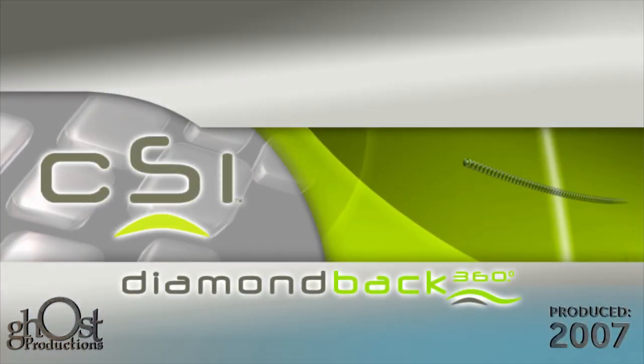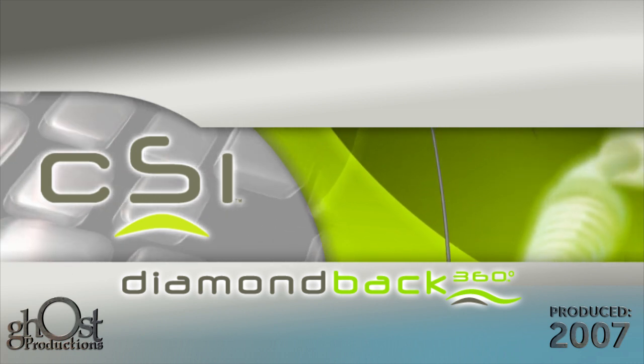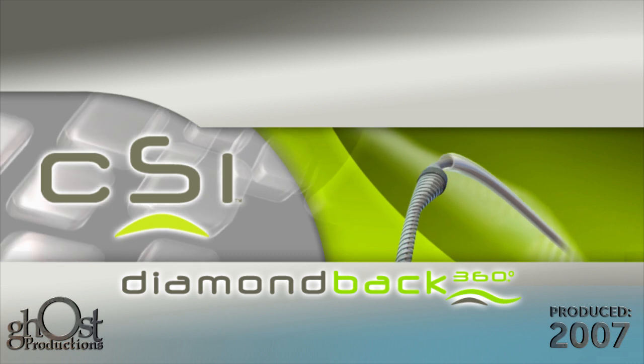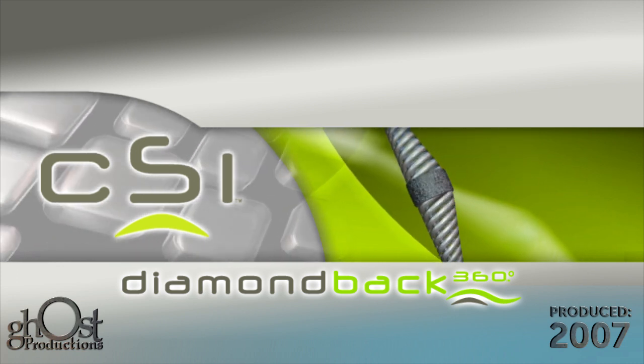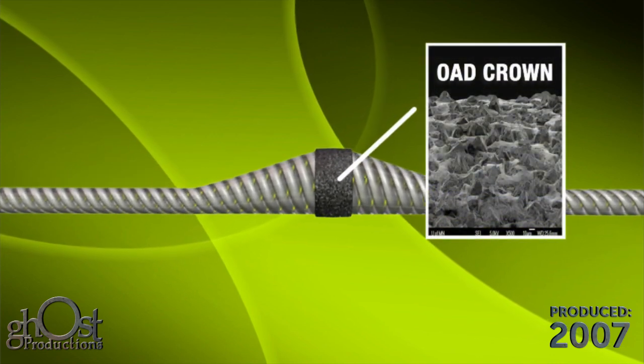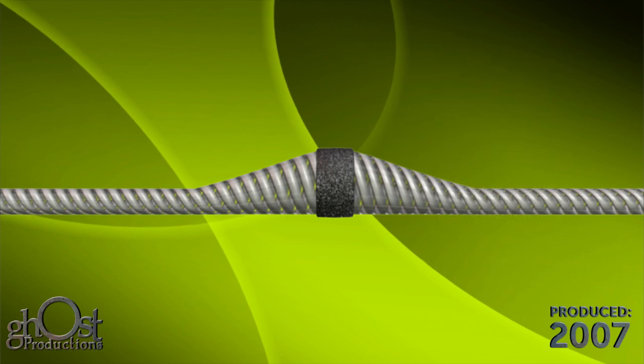The following is a demonstration of the CSI Diamondback 360 Orbital Atherectomy System for treating peripheral artery disease. The Diamondback 360 device utilizes an eccentrically shaped crown embedded with diamond chips, which gradually sand away plaque including complex plaque morphologies and calcified lesions.